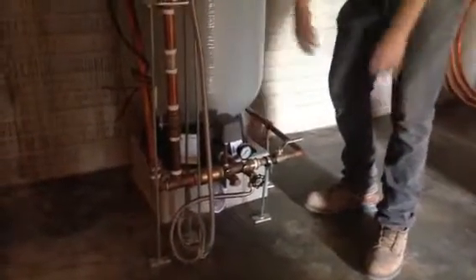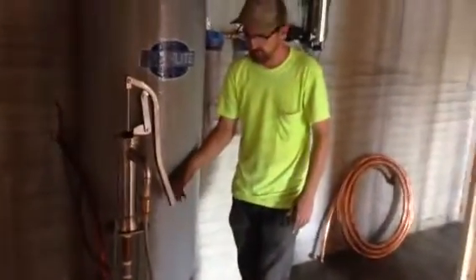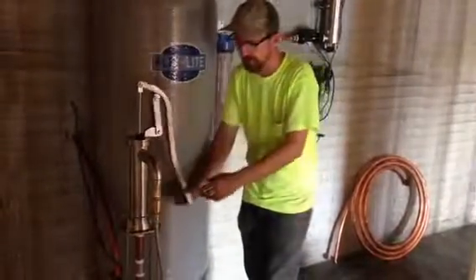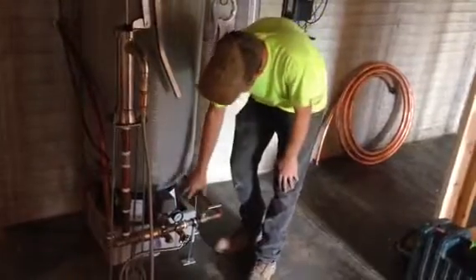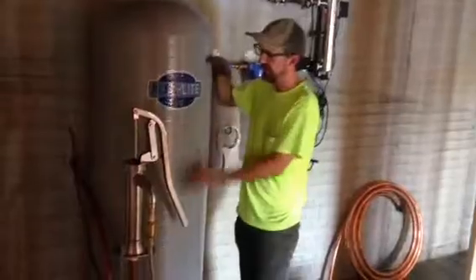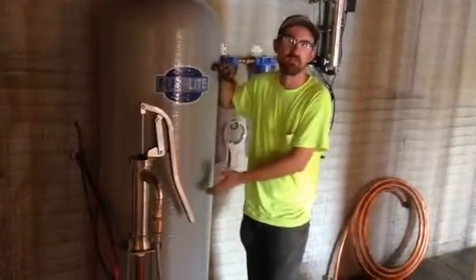That hose supplies the boiler drain. So in order to operate the hand pump and to pressurize their household, they're just going to stroke the hand pump. That's going to push water through this. There's a check valve here — it's going to pressurize this pressure tank, and this pressure tank will hold a pressurized water supply so they have a backup.